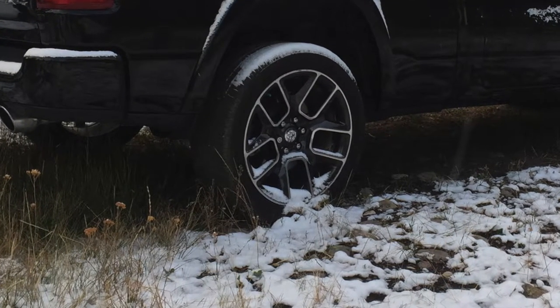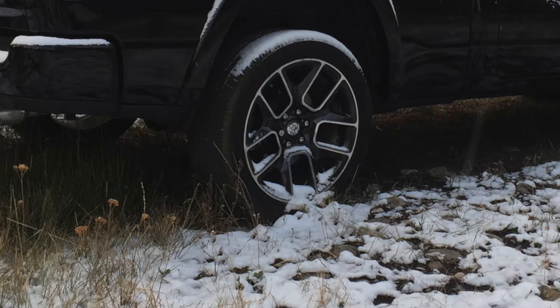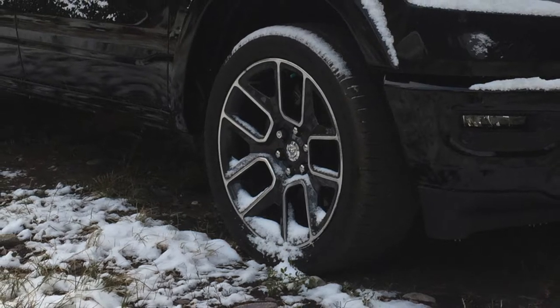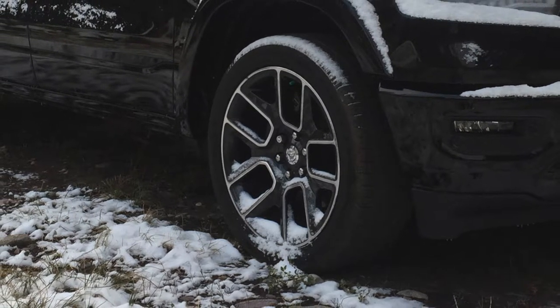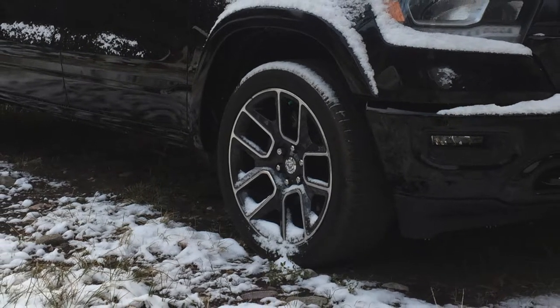Last weekend we went up to the cabin in my wife's SUV, and there was about three or four inches of snow, hard packed, some icy spots. The SUV was fine — did a wonderful job getting up to the cabin — but I didn't trust being able to get up there with the truck. So that's something I need to address.